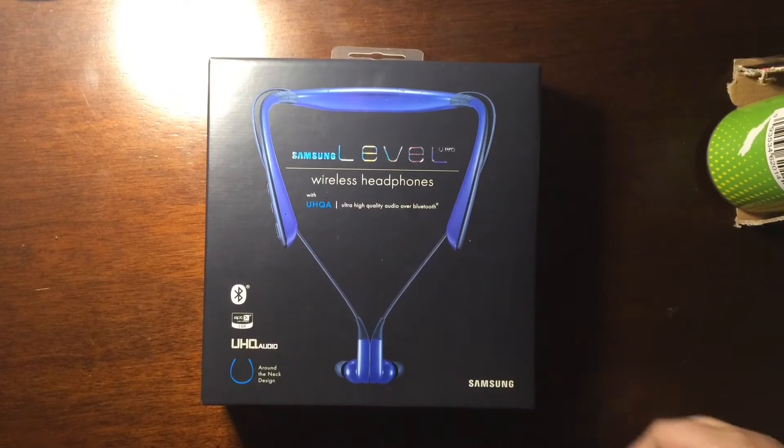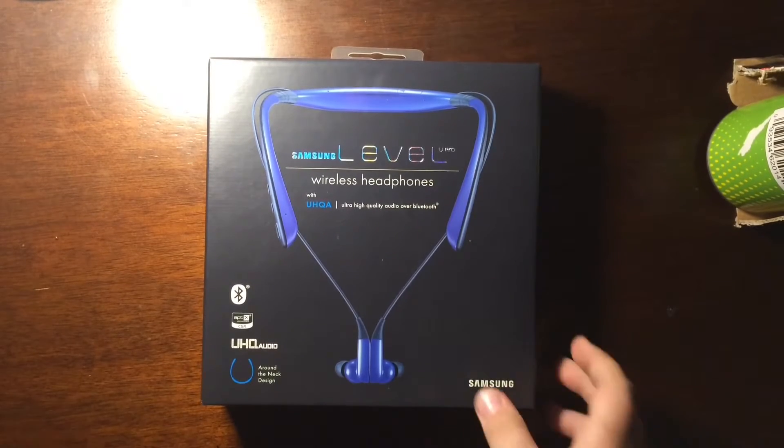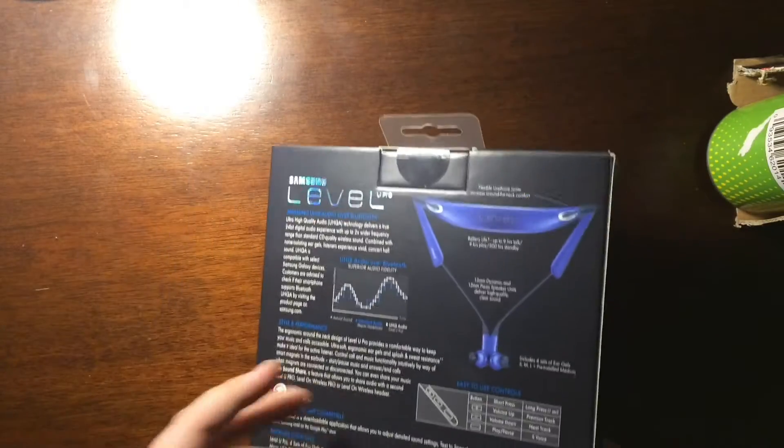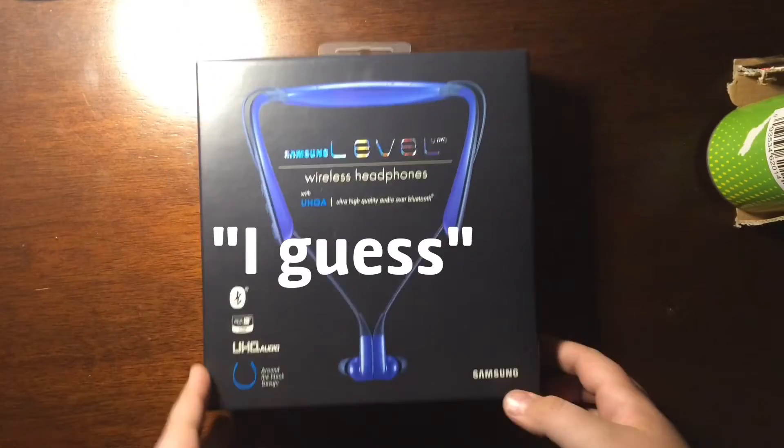Hey, what's going on guys? Cole here, and today we're gonna be unboxing the Samsung LULU Pro Wireless Headphones. Yeah, that's pretty much it — unboxing, and I guess I'll review them too.